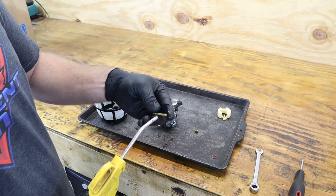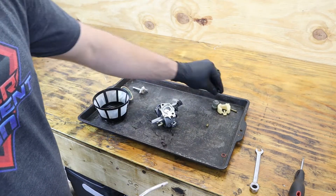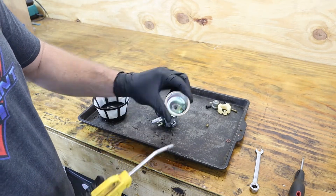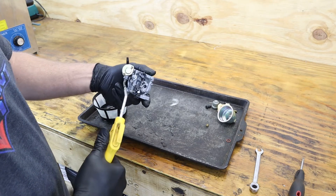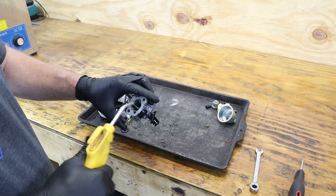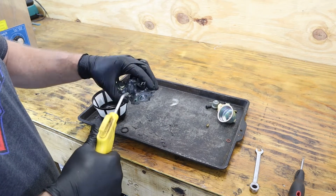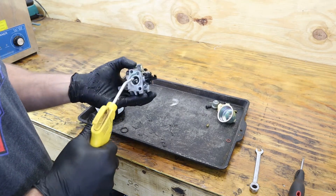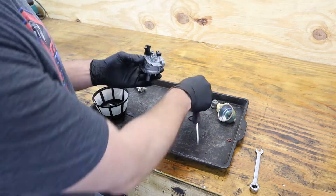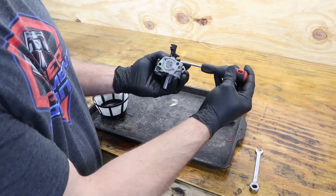Once your carburetor is done running through your ultrasonic cleaner, you need to rinse everything down with water. Then, using your air hose, blow through all the passages in the carburetor. Then reassemble the carburetor. Your idle screw needs to be adjusted to where it just starts to open the butterfly.